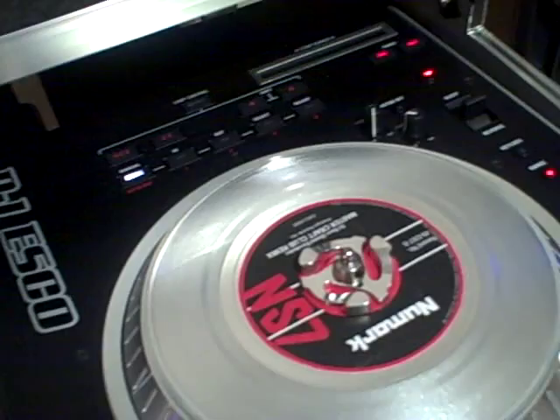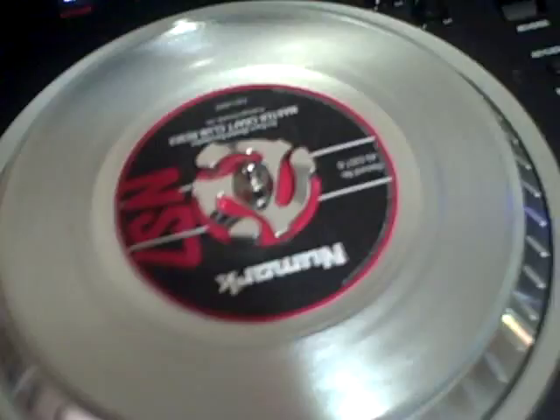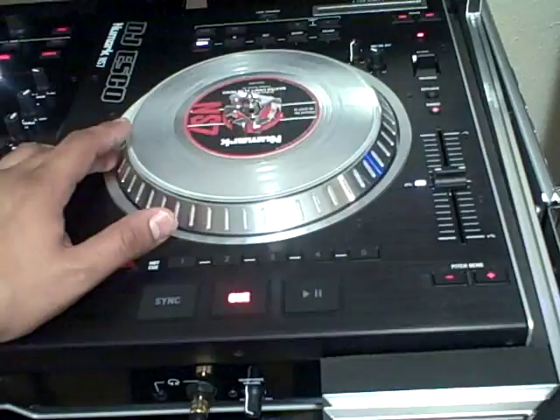So with that said and done, I just wanted to cover that — it'll help you out for your modifications. You guys have a good one, this is DJ Esko. In a few seconds I'm going to post another one covering the Odyssey case. Actually, I'll divide it up. Alright, cool — have fun, take it easy, and we'll see you later. This is DJ Esko.